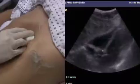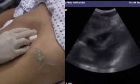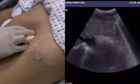Sub-xiphoid, adjust depth. Anterior and posterior pericardium, all the way from top to bottom.